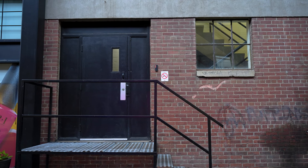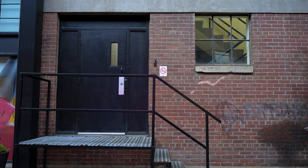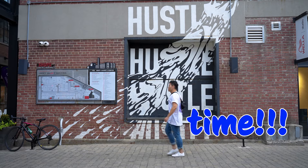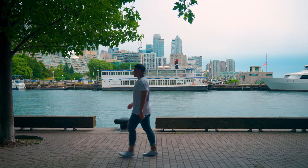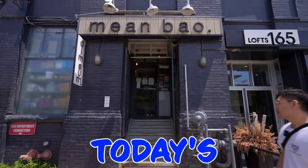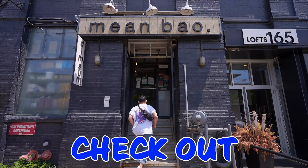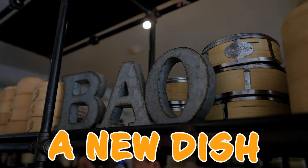The word bao is a versatile term with various meanings. It primarily refers to a type of Chinese steamed bun filled with ingredients like meat or vegetables. Nowadays it's been westernized and it almost resembles a taco. On today's episode, we're going to check out Min Bao and see if we can get inspired for a new dish.